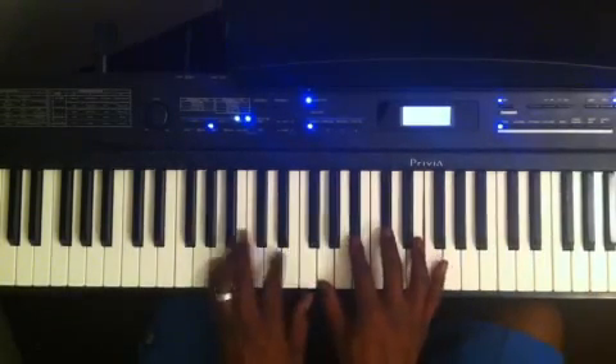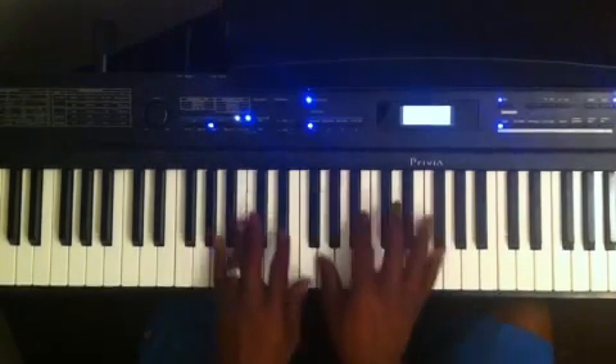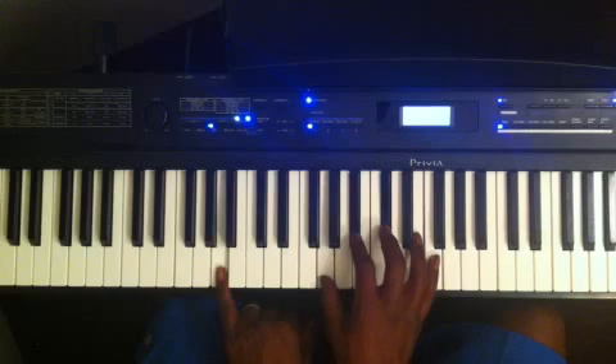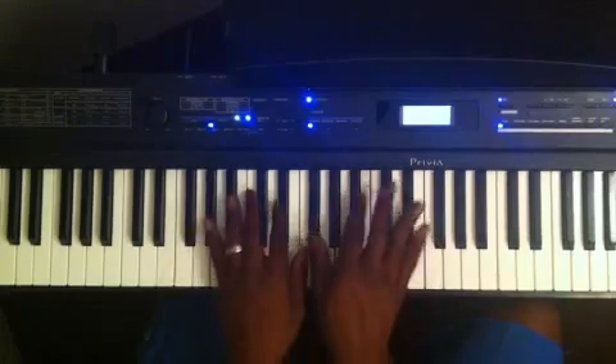Instead of playing the G over — which is the root of the diminished 7 — to get to my A flat, I can play the G diminished 7 over A flat. That still gives me my 7 flat 9: I've got A as my root, G as my dominant 7th, B flat as my flat 9, D flat as my major 3rd, and E as my 5th.